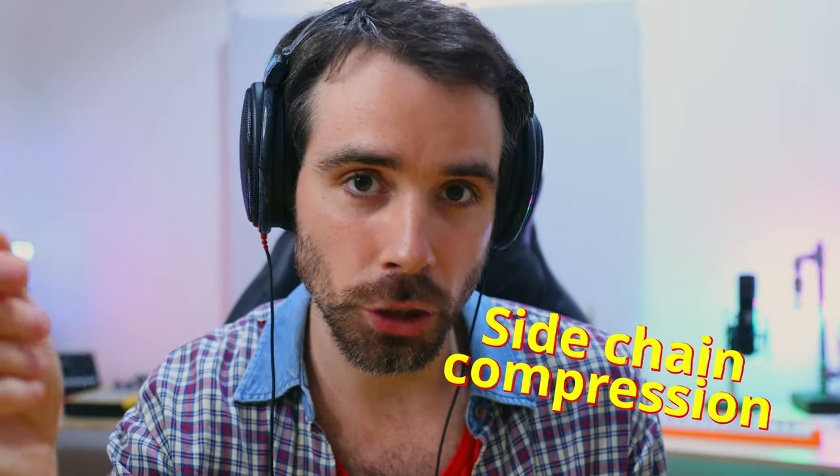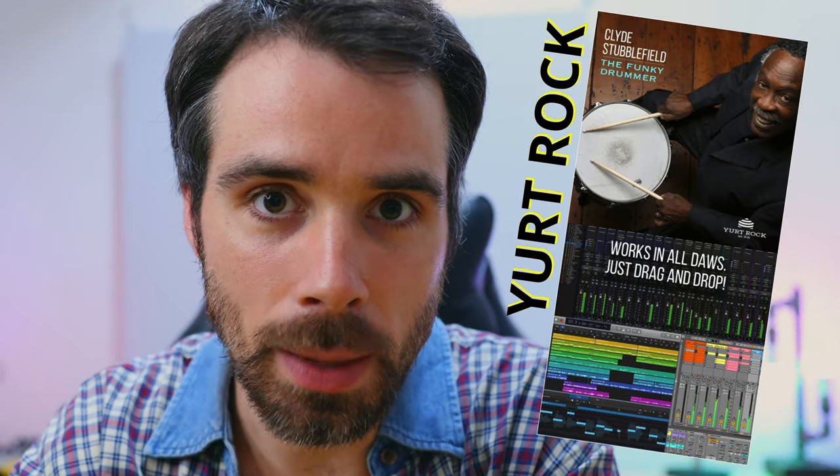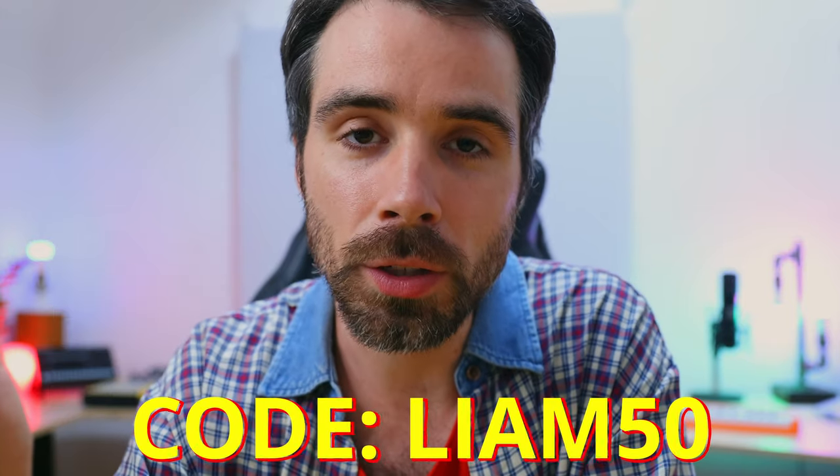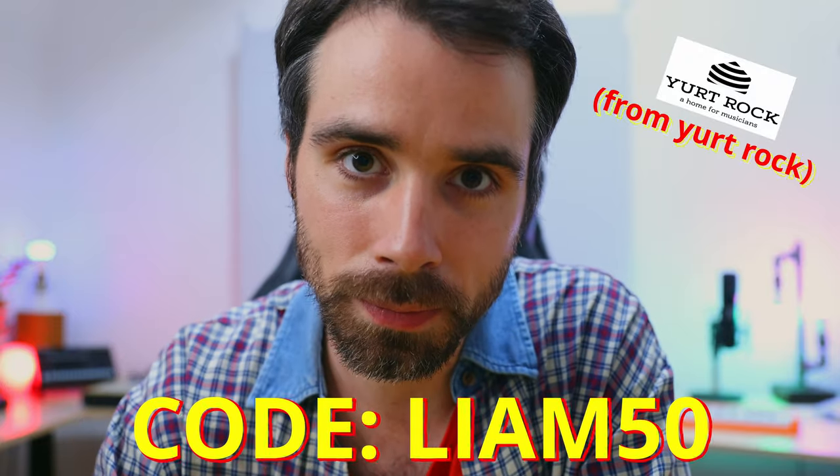You might also notice that there is sidechain compression in the example I just showed you — if that's something you'd like to include in your own beats, that's a video for you. I have plenty of other MPC content to help you guys out, all linked in the description. Reminder that there are MPC affiliate links in the description as well. The pack I just used is Yurt Rock's Clyde Stubblefield sample pack — if you use the discount link in the description you get a 50% discount on this pack or any other Clyde Stubblefield pack. Thanks for watching, RIP Clyde Stubblefield, and hope you subscribe. See you soon.